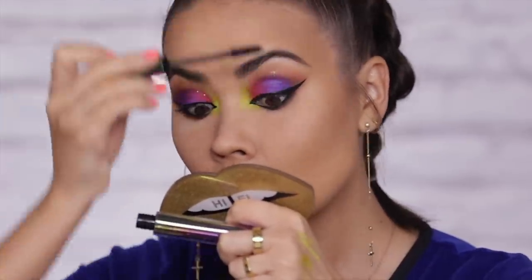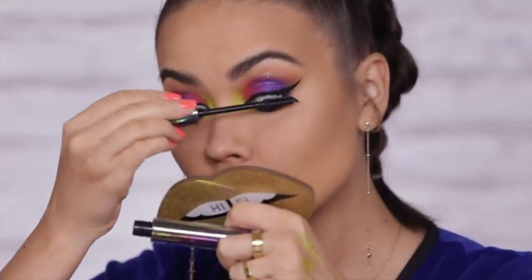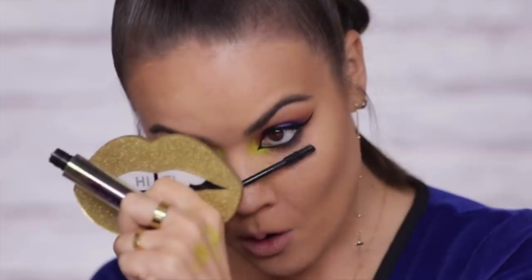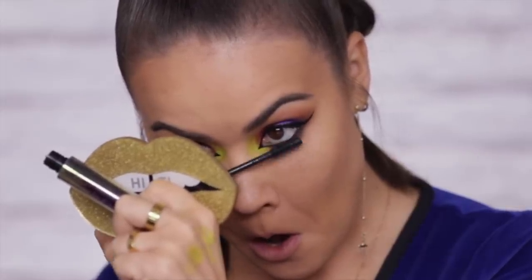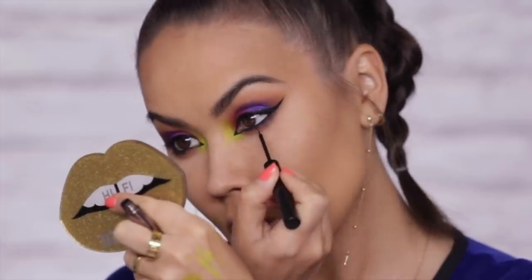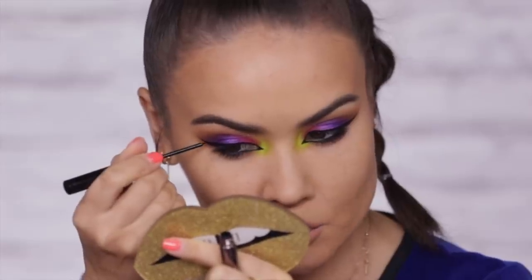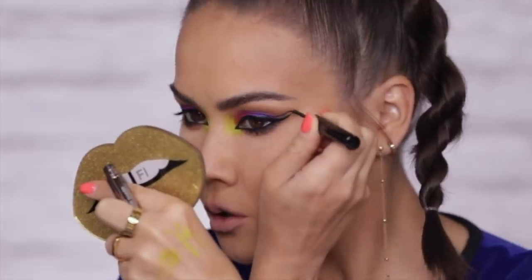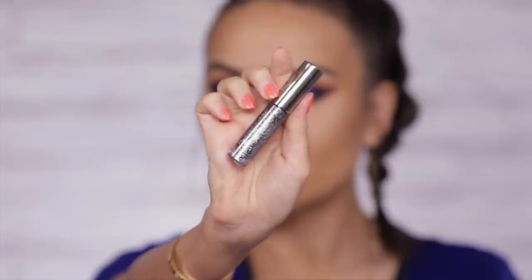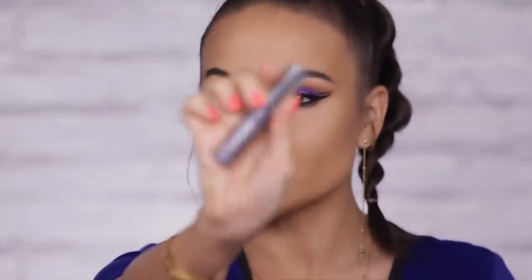For my lashes today I'm going to use Perversion mascara — just a classic super jet black mascara. I'm adding some to my lower lashes as well. Then I'm going back to my Razor Sharp Liner to add some twiggies. I'm feeling kind of artistic today — I want to add a cute little second wing. And how about a little glitter in between those two? This liner I'm using here is ACDC — a very Urban Decay colored glitter liner.